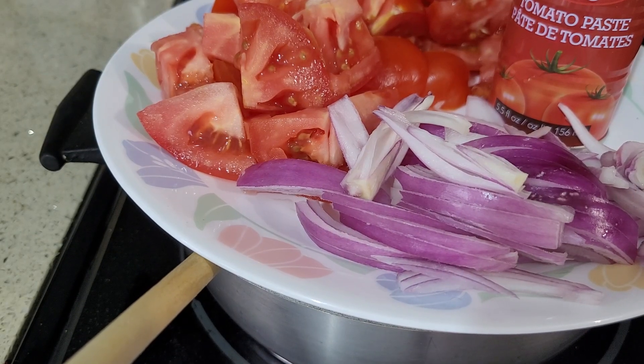Hello, welcome to Kamari's Home Cooking. Today's cooking is going to be tomato rice.